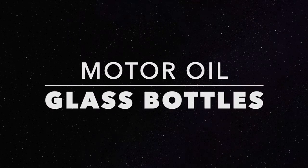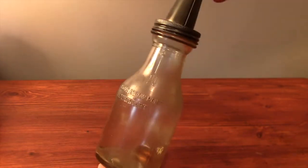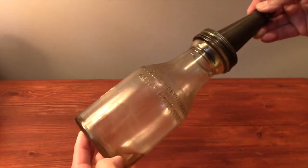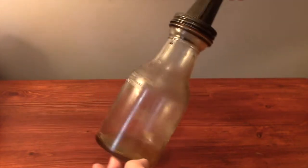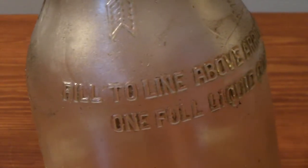This is a glass bottle for dispensing motor oil. It used to belong to my grandpa, who probably had it since the 1920s, so it's almost a hundred years old. It's not especially rare — in fact, he had two of them. Now I'd like to clean them up and put them on display in my home.